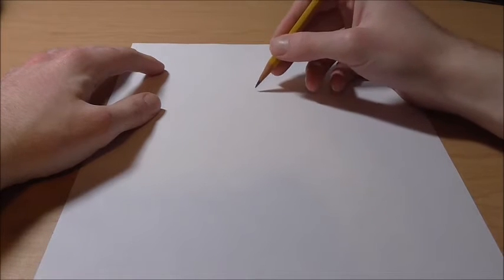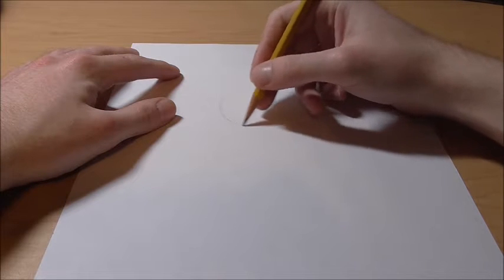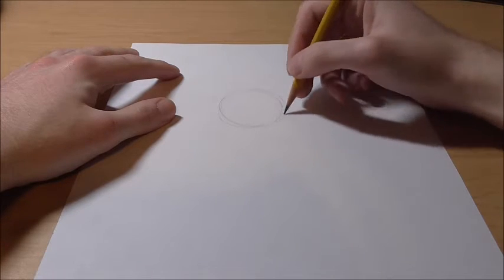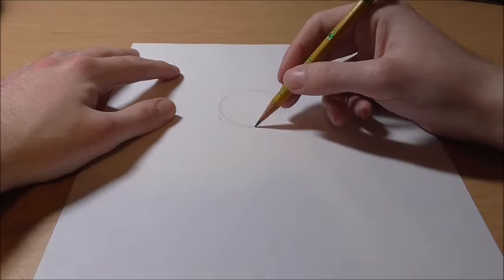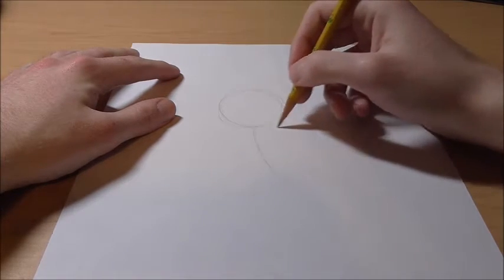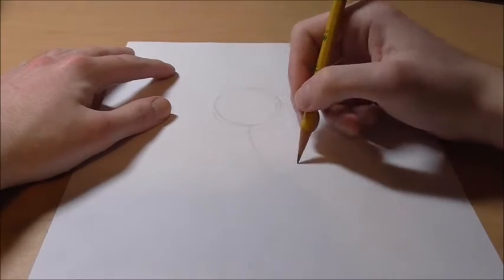Okay guys, let's get started. To draw Goten, we're going to start off with a gesture first. We're going to do just a circle for his head. Again, it doesn't have to be too big — that's a good size. And then we're going to draw the gesture for his body, which will go down. Then his arms go like this and his legs can go the same way.